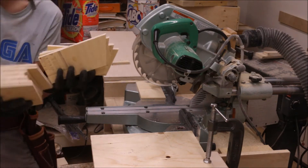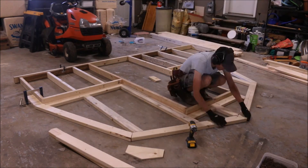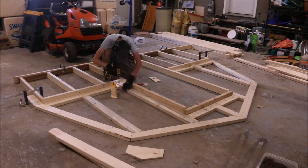Time for a little gusset dance! I've laid out the front of the greenhouse on the ground — you can see the door frame there as well as the pieces we cut for the front truss, just so I know where everything goes together.